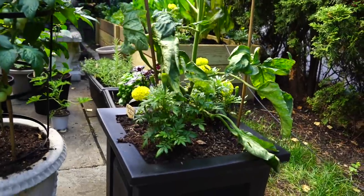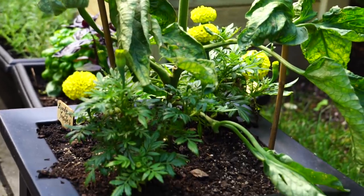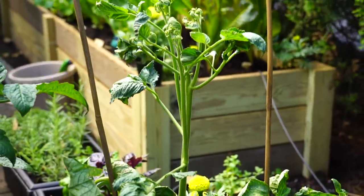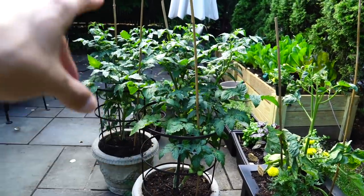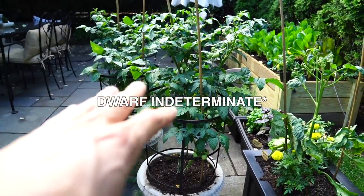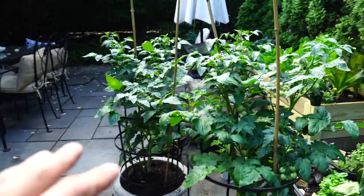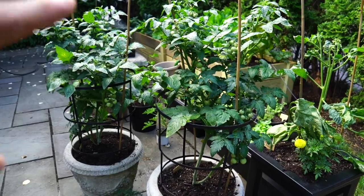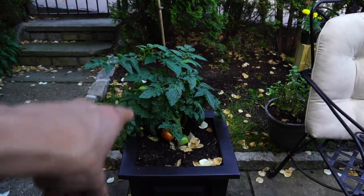I happen to have all three of them, so I'm going to walk you through the different kinds of plants and how I'm thinking about caring for them. I've got four tomato plants. This one right here is an heirloom Brandywine indeterminate tomato plant. I have two dwarf indeterminate cherry tomato plants, and I've actually been pruning them differently to see the difference between the two. This is a determinate tomato plant.